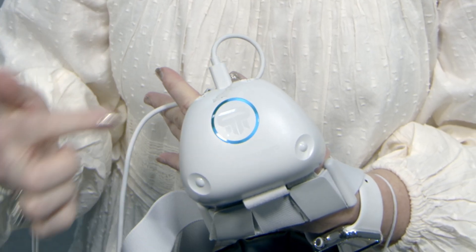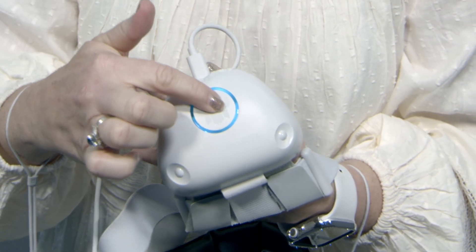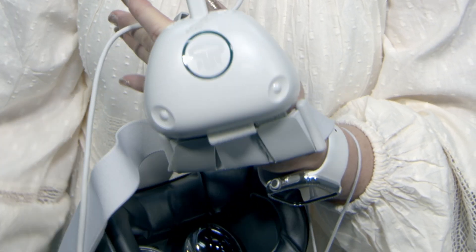To turn on your headset, you would hit this button one time, and you'll see the blue light appear. To turn it off, you will hit this button twice, and that will turn off the headset.